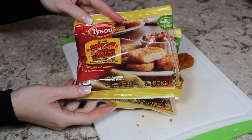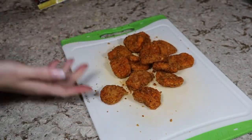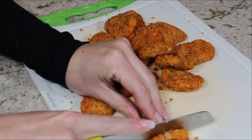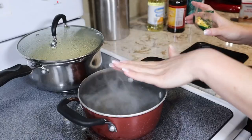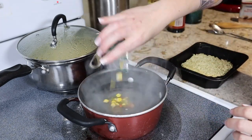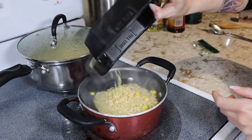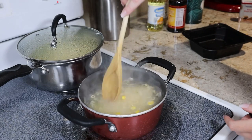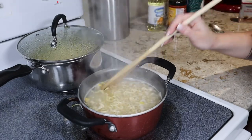For the noodle stir fry, I'm going to take these spicy Tyson nuggets — I did get two packages — and finely dice them to go in the stir fry. I know some of you may think this is a strange ingredient, but a lot of the chicken you get at a Chinese restaurant is breaded and fried, and this is no different. I've got a small pot on my stove with some water coming to a boil. We're actually going to just parboil the noodles and the vegetables for about two to three minutes, since they're going to cook the rest of the way in the stir fry. We just need to soften them up and get them pliable. After a couple minutes, once the noodles are broken up, we're going to drain them and set them aside.